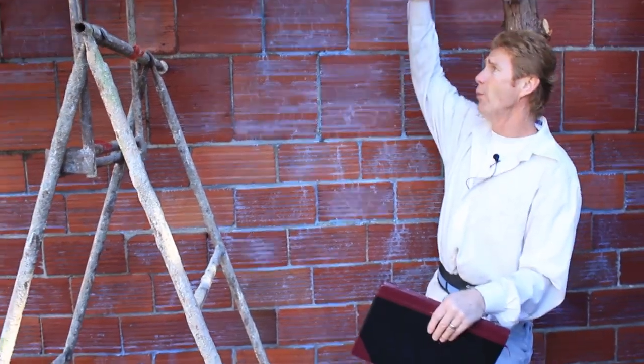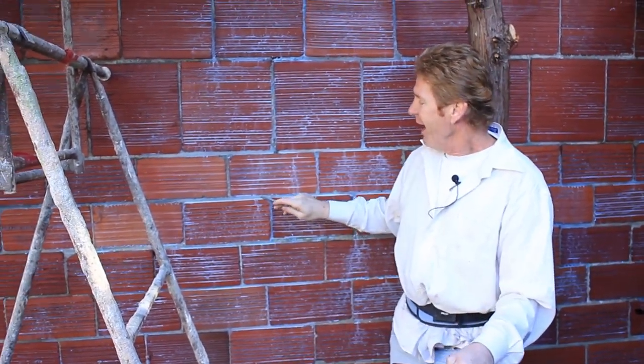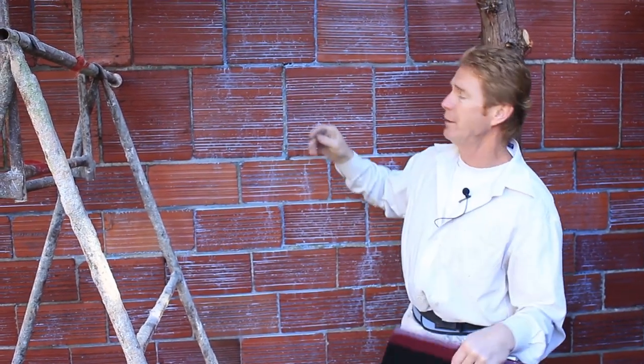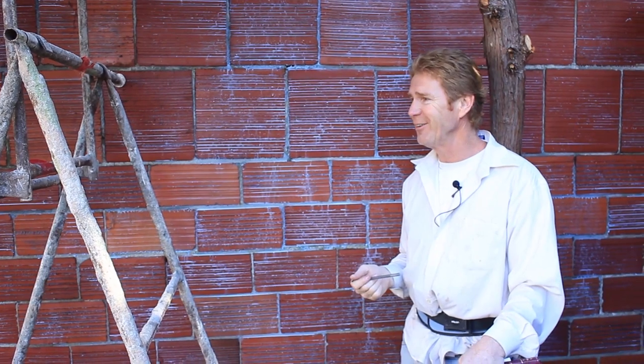I thought that was kind of interesting that Jay caught the difference in the grout lines and the thickness of the bricks. We've taken it all the way to the top — you can see we've glued everything. If any of you folks out there have an idea why they would put the big ones on the bottom and the small ones on the top, why is it? Anybody know? This is 1920s — we're going to get started with the plaster work.